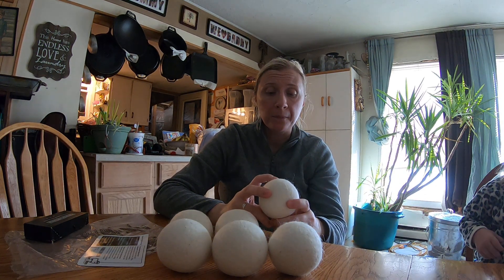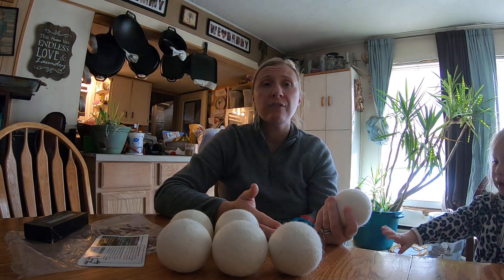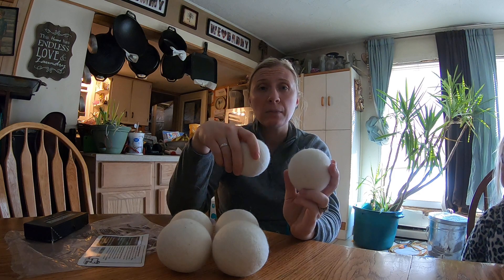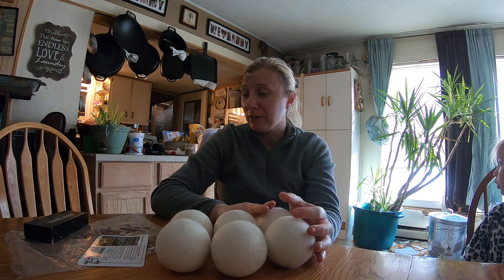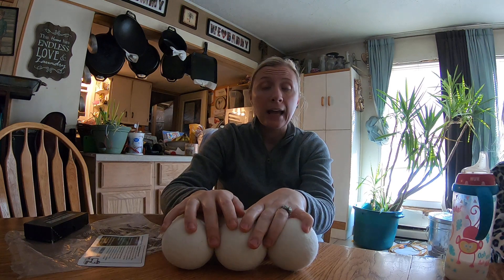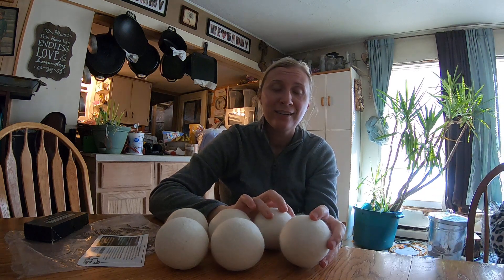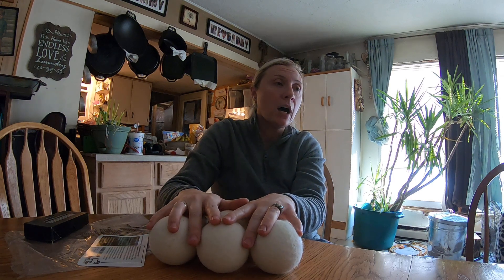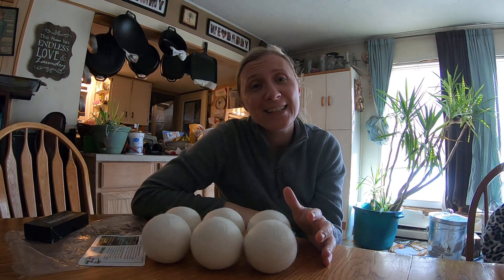If you are looking for something to help soften your clothes, maybe you're looking to get rid of dryer sheets or fabric softener like I was, I really recommend trying the wool dryer balls. I was really pleased with my first load. It did make a difference for us. As always, guys, thanks for watching and putting up with our videos that are all over the place, whether it's a review on something or just us having fun. Just keep watching, subscribe, and thank you again. Have a good day, bye.